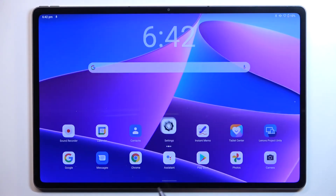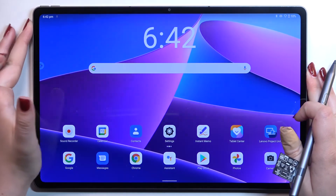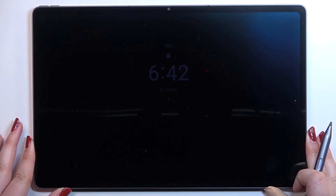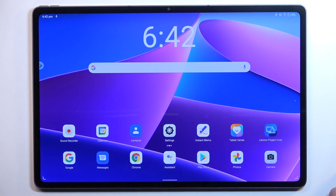Let's go back and check if it is working. I'll lock the device by pressing the power button. Now let me put my finger on the sensor to check if it is working. The device is unlocked, which means we just successfully added the fingerprint to it.